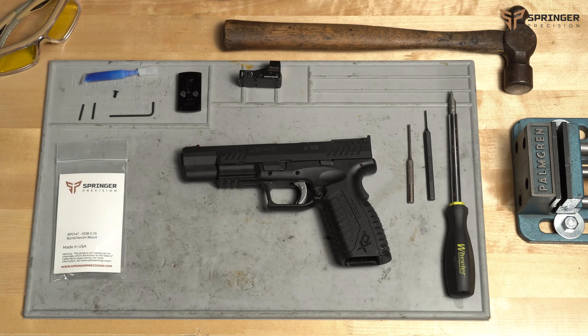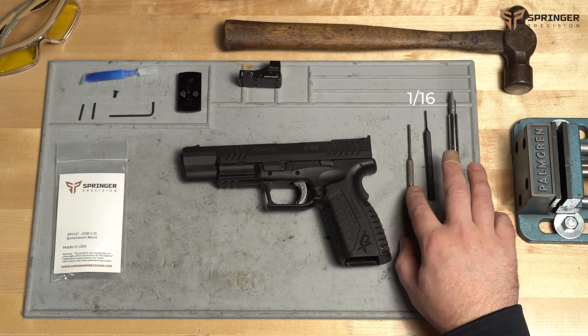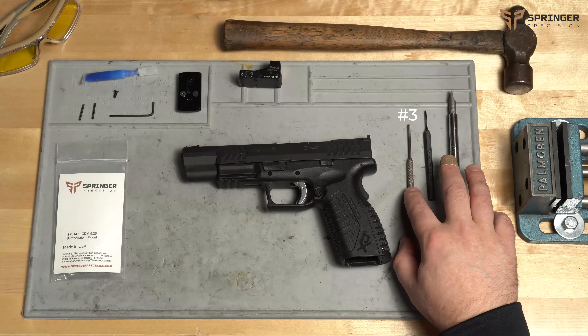We're going to start off — we're going to need a slotted screwdriver, a 1/16th inch pin punch, and a number three roll pin punch, which is very helpful.